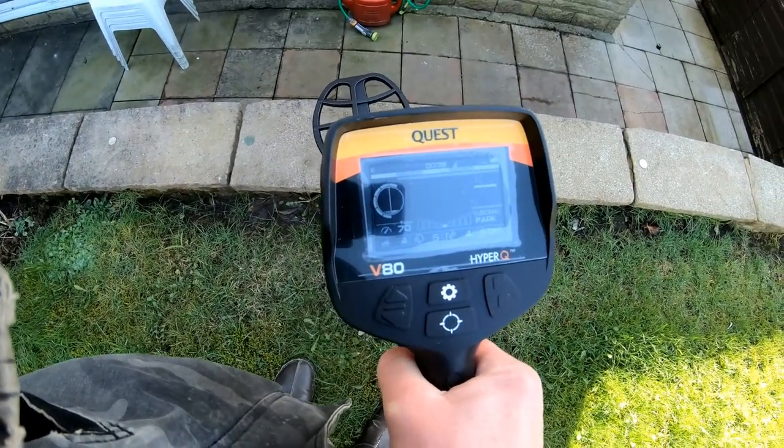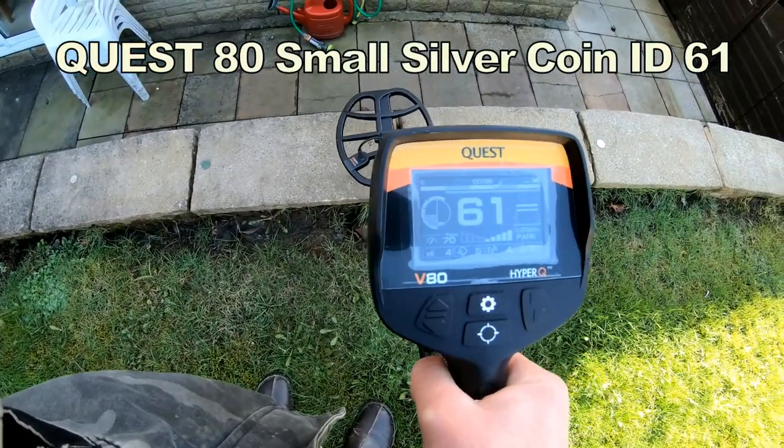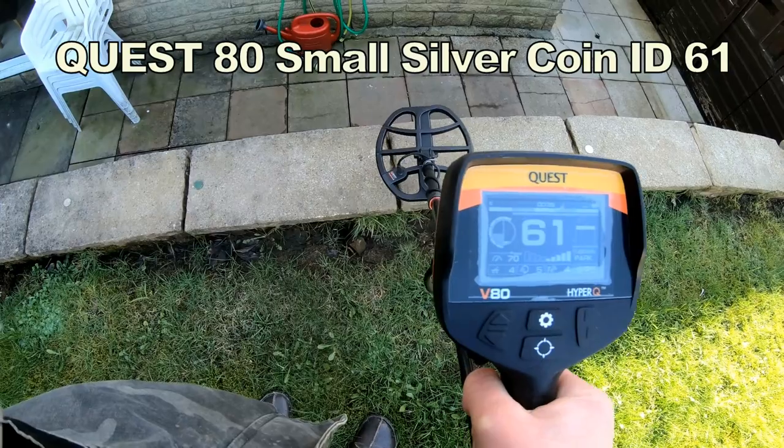Medium size sixpence — oh, 61. Oh, great.